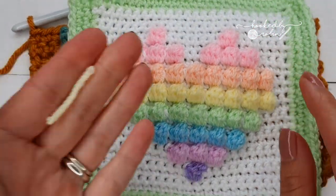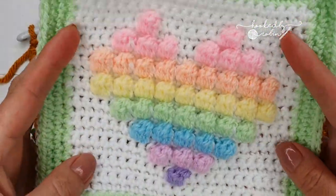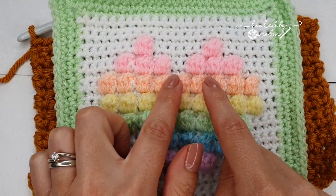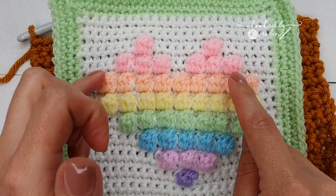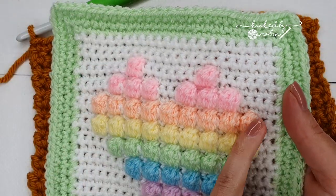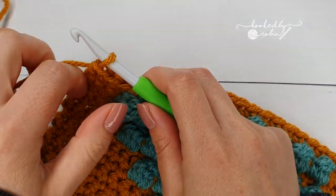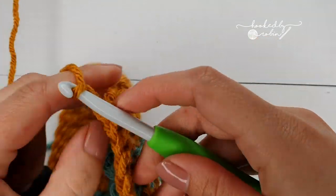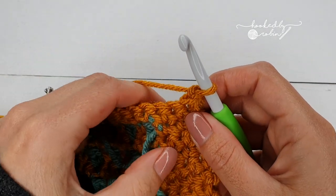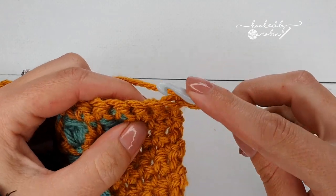By the end of row 16 you should have something that looks a lot like this. If you're following the color palette of the Unicorn Dreams blanket you will have reached the apricot row, with a row of white single crochet above. We are very nearly there — the next row we're going to do is the little pink row. Row 17: as always, chain 1 and turn. Start with five single crochet and change color on the fifth of those stitches.